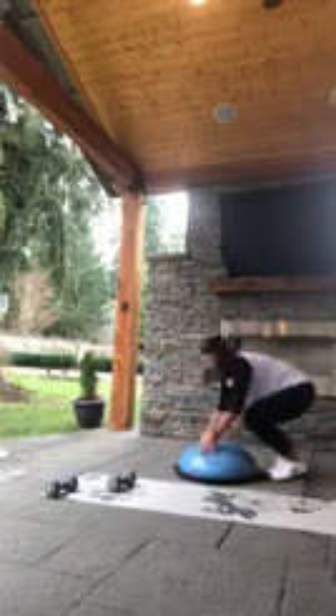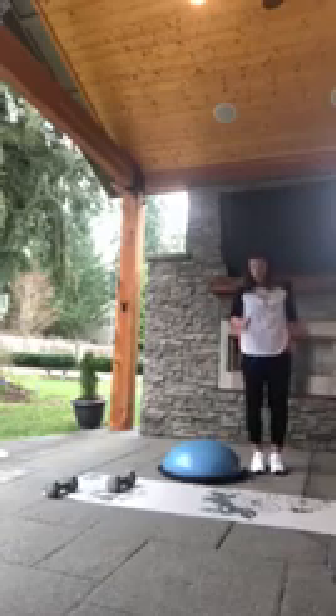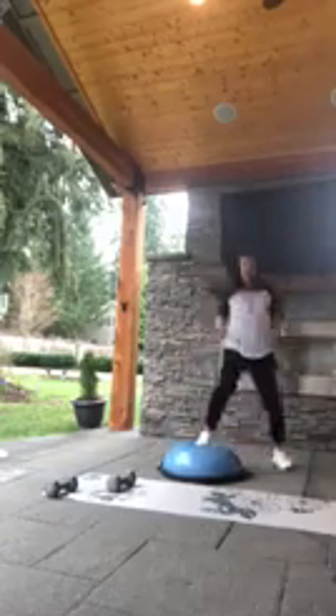Bring that arm down, bring that opposite knee down. Slowly push yourself all the way up. We're on the left side or the right side of that BOSU. Take that foot and bring it on, over, on, and off. On, over, on — if you're on the floor, you're just going to step wide, step together, step wide, step together. Or on, over, on, and off. This is a 30-second drill.